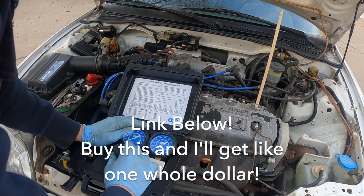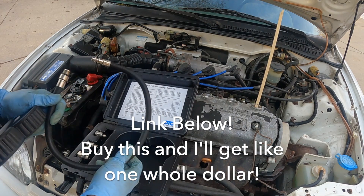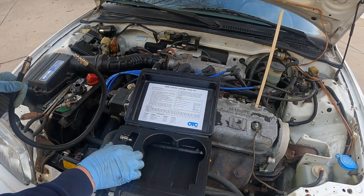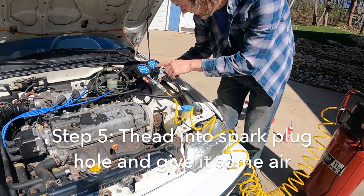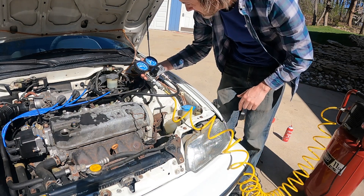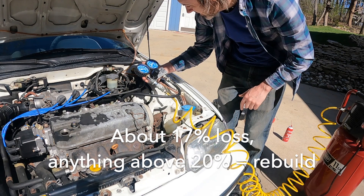Here's the OTC leak down tester — pretty simple. Just the gauge and hose and these adapters to fit the spark plug holes. With the supply side at 90 psi, the cylinder side is at about 75, so it's a 15 psi difference.